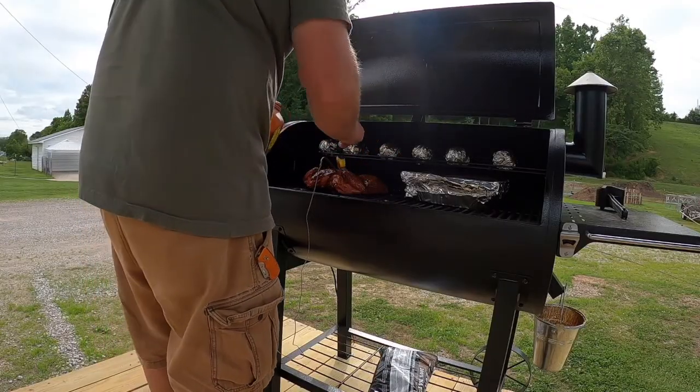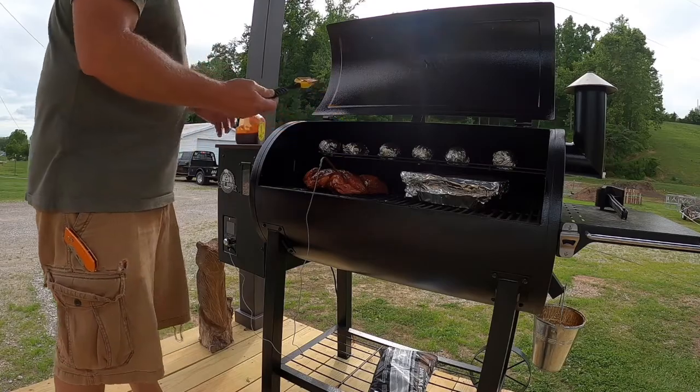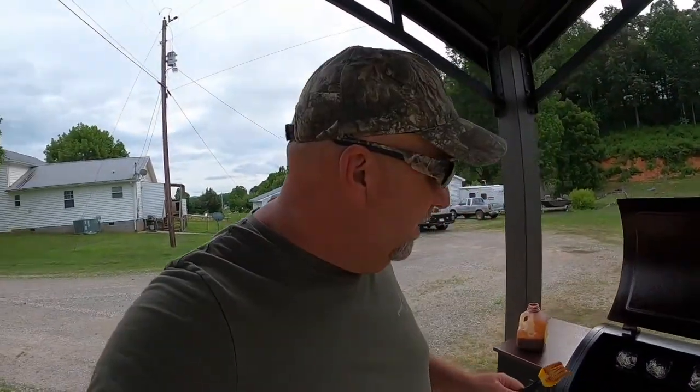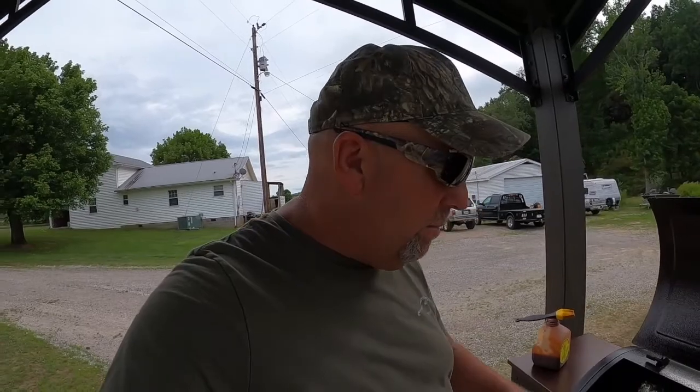Let's get some barbecue sauce on here. That's what I like to do — slap that barbecue sauce all over it. That'll help soften that skin up just a little bit. That skin kind of gets dry on there, but under there where we put all that butter it's locked all that juice in. You just wait and see — when I bust that breast open that sucker is going to be juicy as can be. I'm going to pull this temperature gauge out and close her back up for a little while.